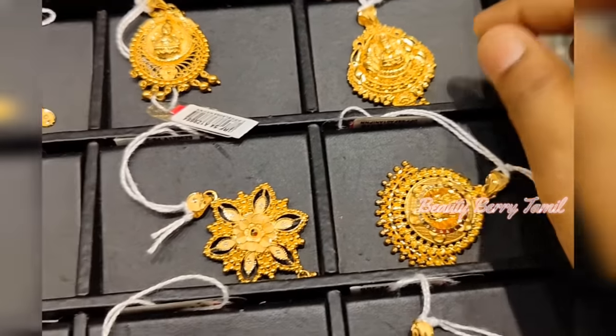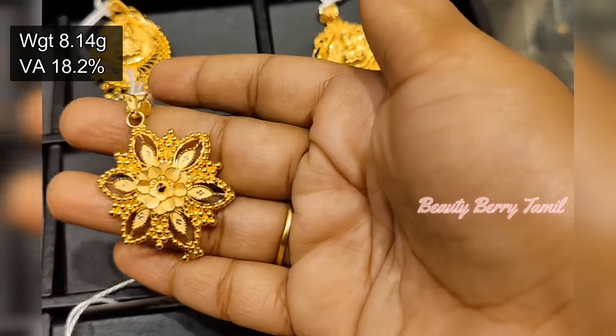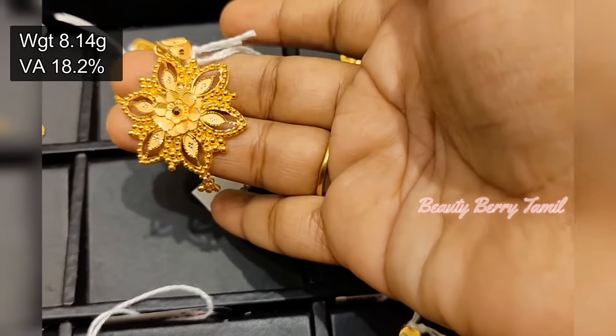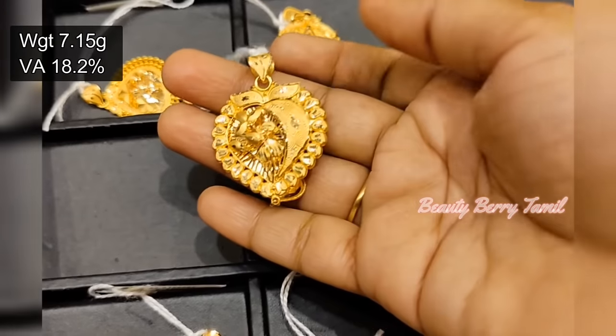This is a gift range: 6g, 7g, 8g. This is a flower design, this is 18.2%. There are many jewelry collections in our channel.